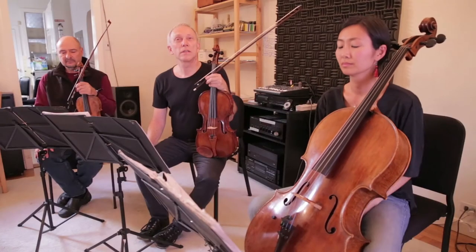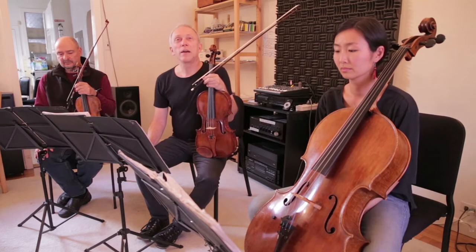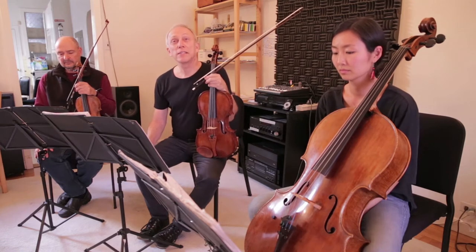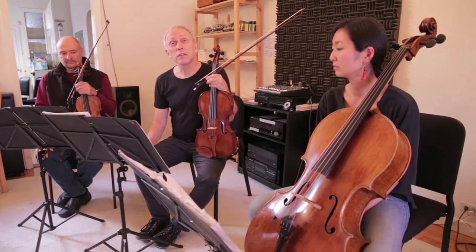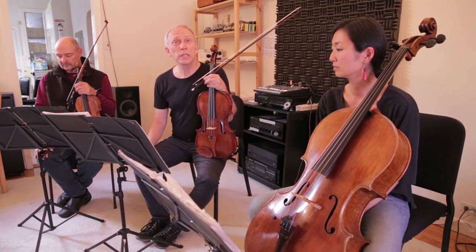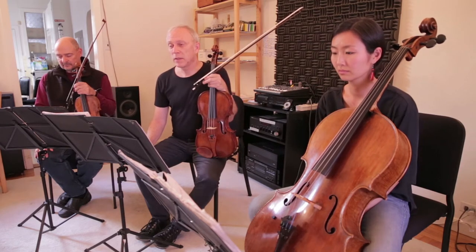In Raven Chacon's 'The Journey of the Horizontal People,' he employs many different techniques — string techniques we haven't done — and also many different colors, which are just beautiful, really beautiful. It also has a sense of serenity and profoundness about the piece.